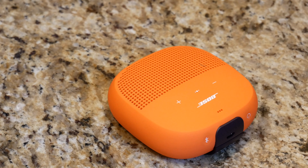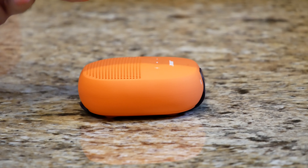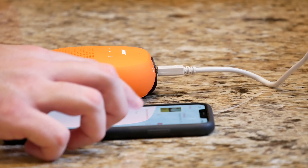This gets about 4.5 out of 5 stars out of 335 reviews on Bose's website. We're going to go ahead and see how this thing stacks up to what other people are saying. It's really the size of my hand — no bigger than that. Let's go ahead and see what she sounds like.